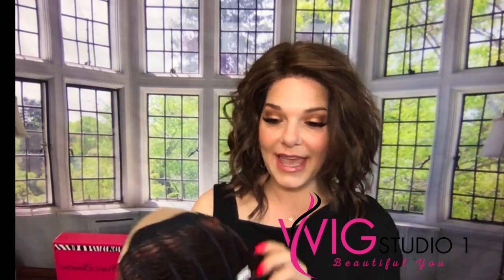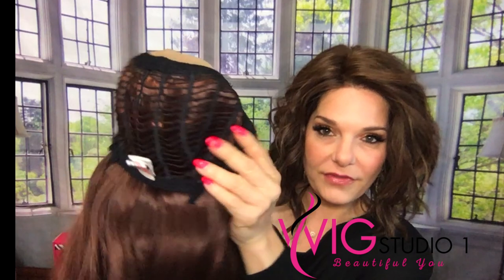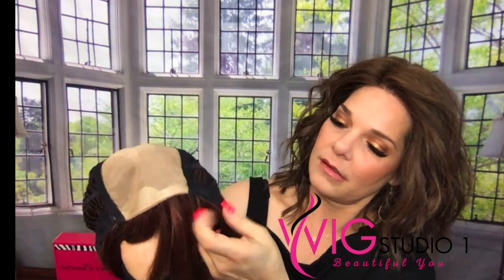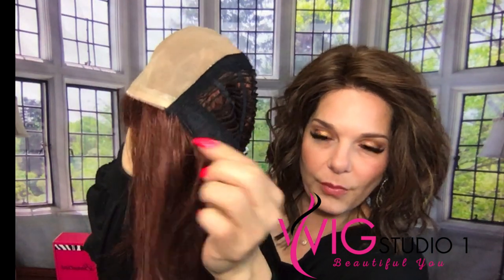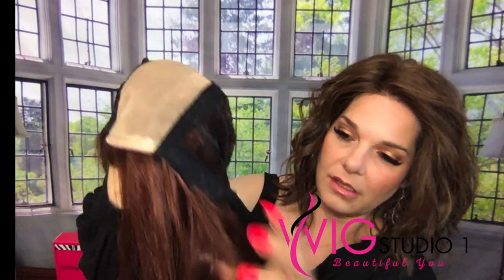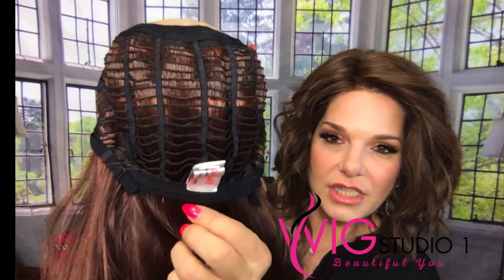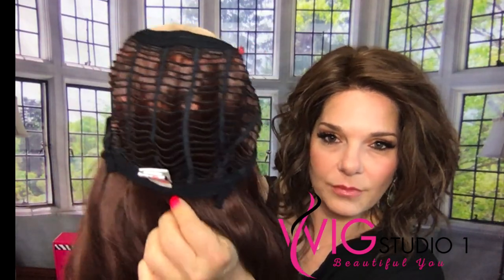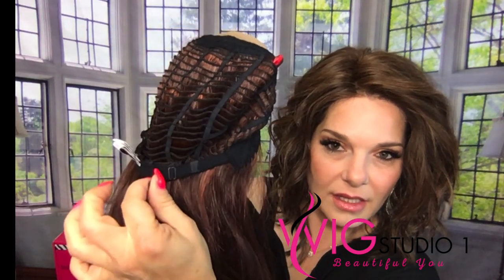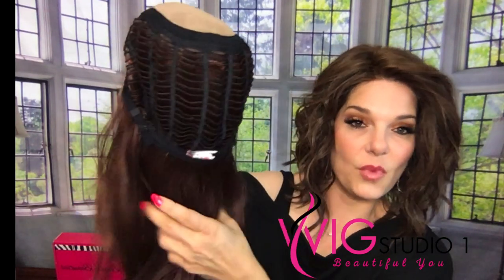Let's talk about Chanel's cap. It's open-wefted. She does not have covered ear tabs, but they are thin. There is a bendable stay in there. She does not have an extended nape, and she has bra sliding adjusters to make her smaller or larger.